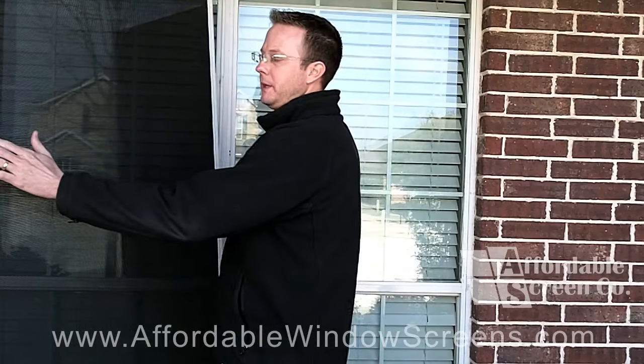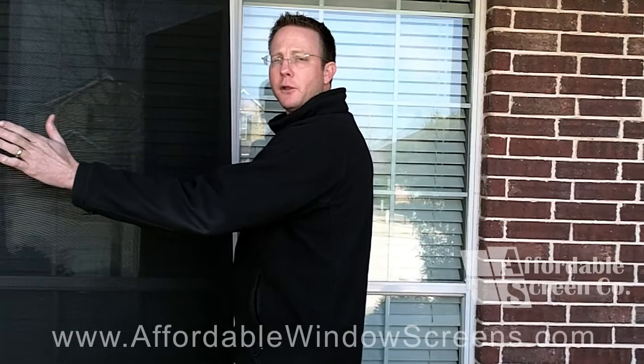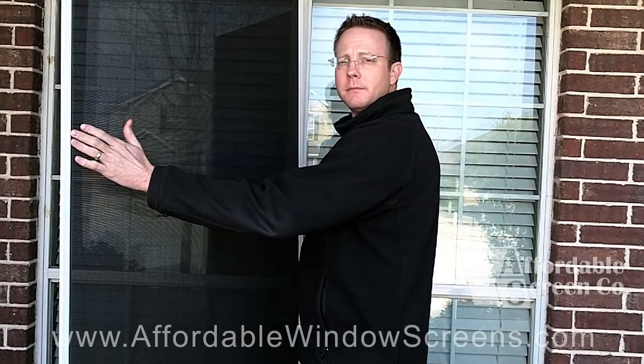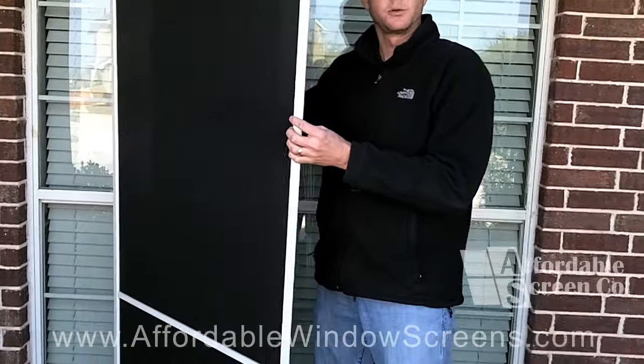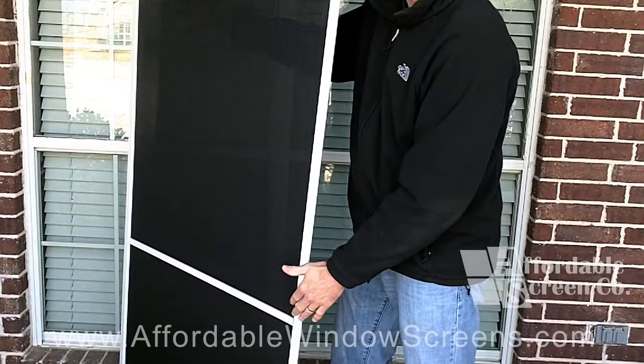The first thing you're going to want to determine is which side of the screen is the outside and which side is the inside. The outside of the screen will be the side that has the fabric flush with the frame. If you have a crossbar, the inside of the screen will be the side that has the crossbar.